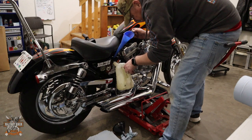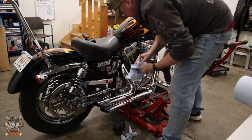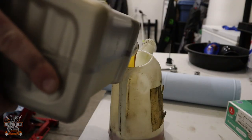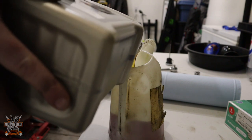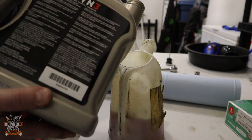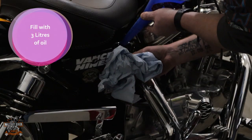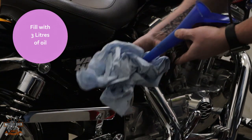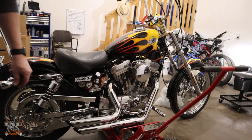That's two liters in the bike now. Give it a tidy up and we know we've got to put another liter in. That's one liter more going in, and you should start seeing the level at the top. Pull the funnel out and put it back in the drip tray.